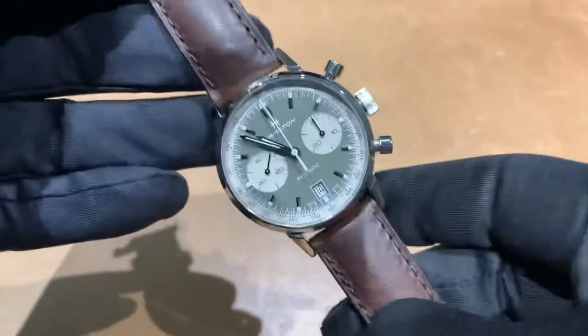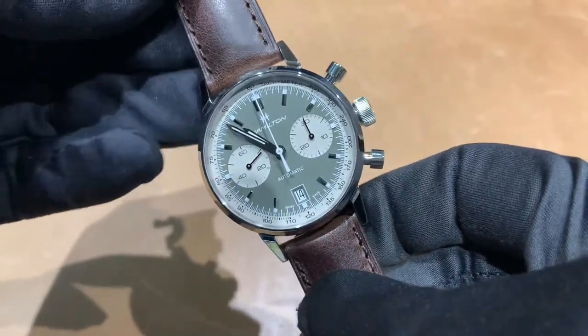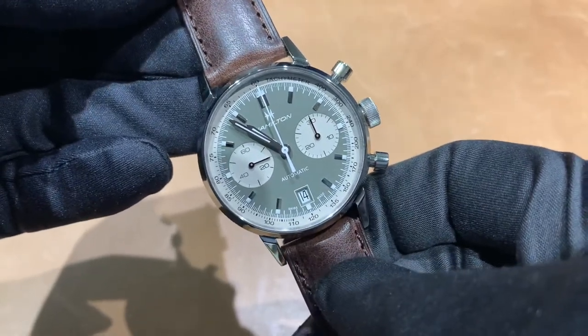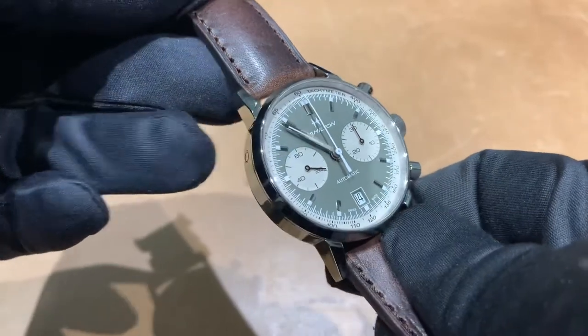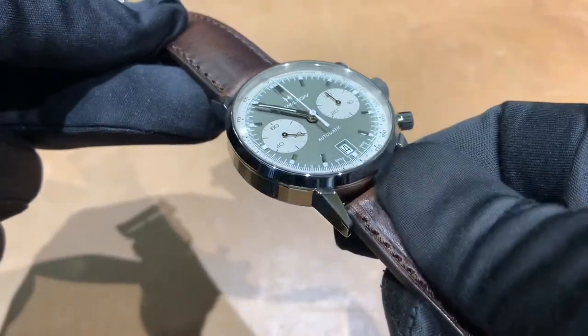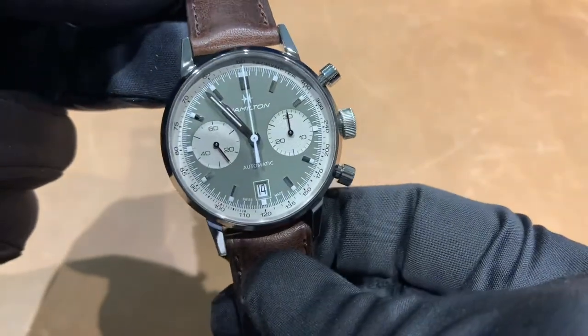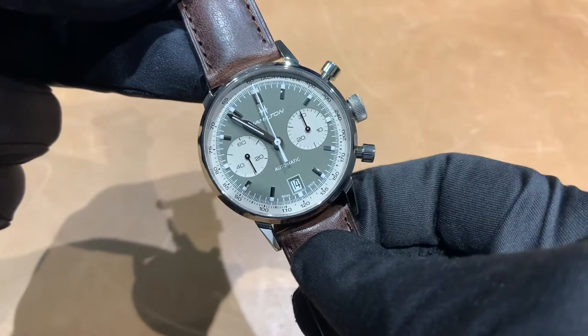The green is not as green as I've seen in the stock photos — I have to be honest. Sometimes I look at this and almost see a gray-green. It's not as green to my eye as some of the photos I've seen, but still a lovely shade and I do like it. It's just not quite as green as I was expecting.